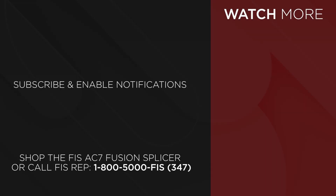Get the FIS AC7 Active Clad Fusion Splicer at FiberInstrumentsSales.com or contact your FIS representative at 1-800-5000-FIS.